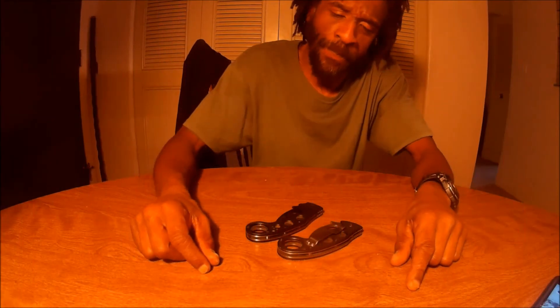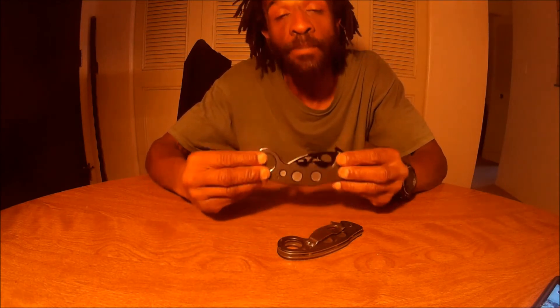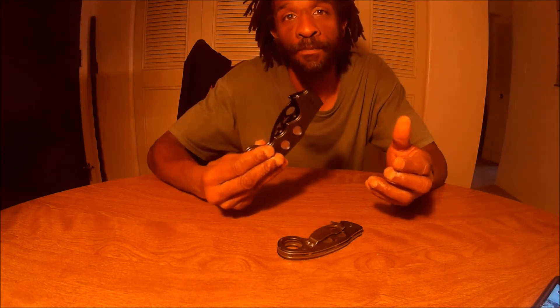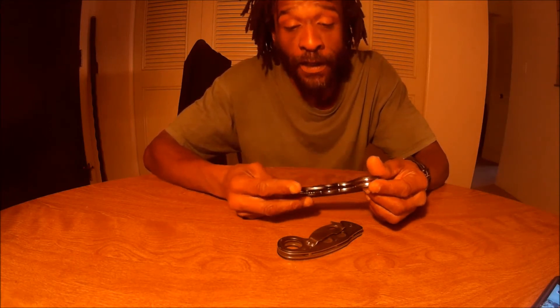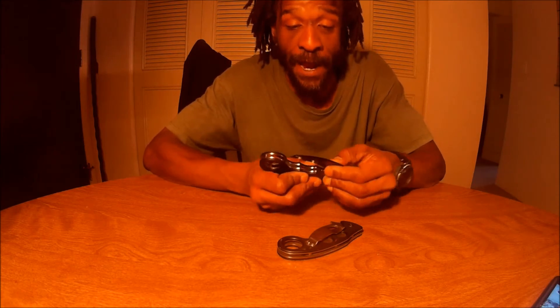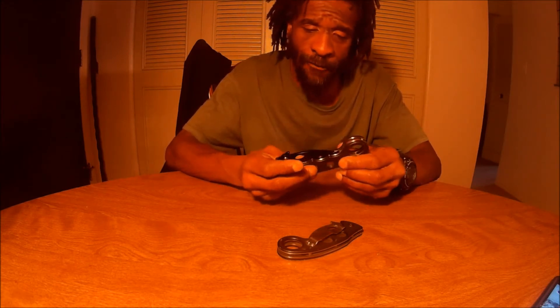Hey there, how you doing? I just wanted to give you an update on the Emerson Super Kramit. It's a fake — a Chinese copy, most likely. A pretty good copy, I might say. It looks like a real Emerson, but yeah, it's a fake.